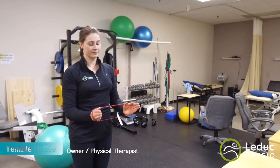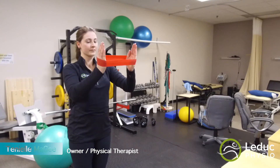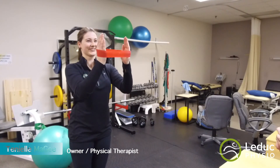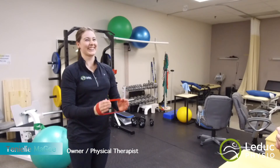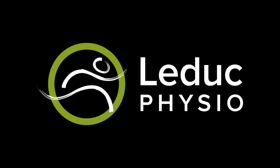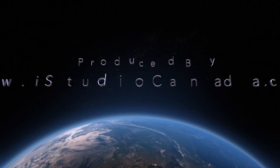Try one more. Good, and back down again. Thanks for watching today. Please subscribe to our channel.